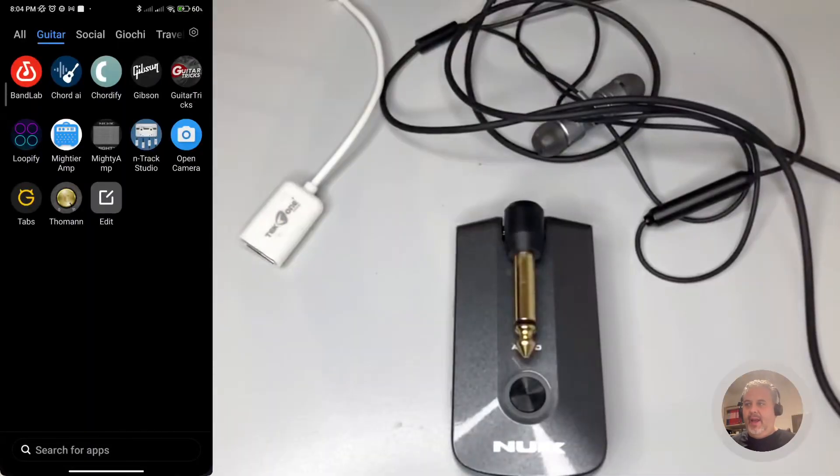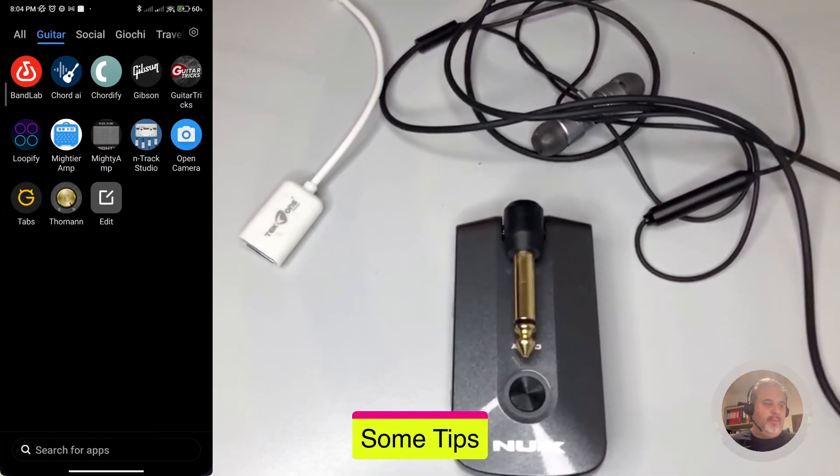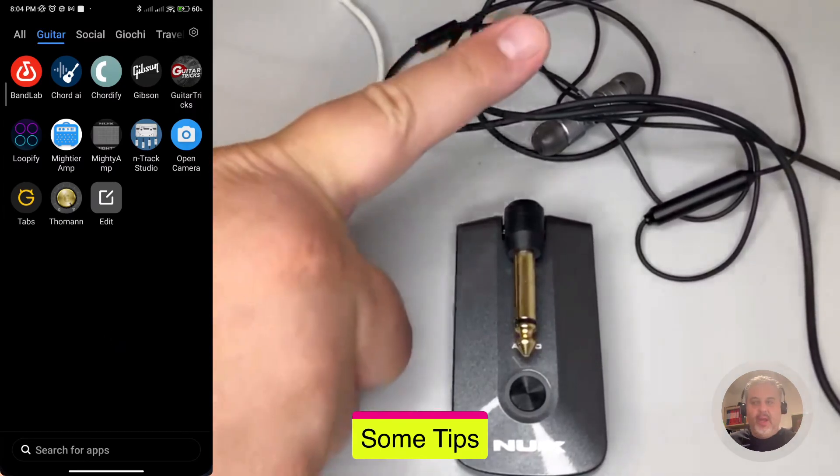Here we are ready to roll with Mighty Plug connected, USB cable connected, headphones on — you can hear the mic from here. This is how it's supposed to work. Now let's start the backing track and play. Okay, I think you got the idea — that was a sample just to show you it is possible to record guitar, voice, and video all together. Stay with me for a moment because there are some tips and tricks.